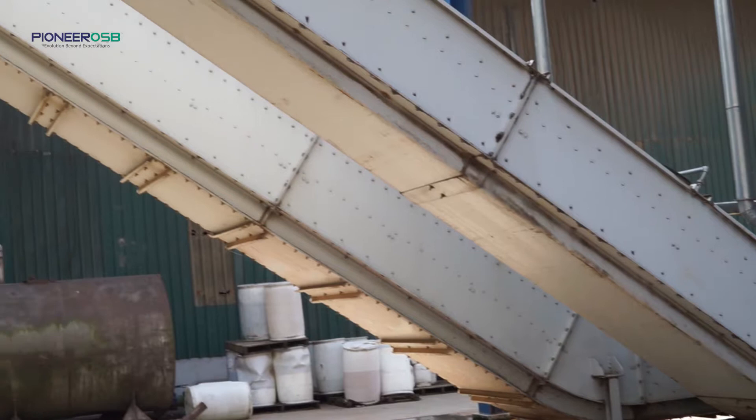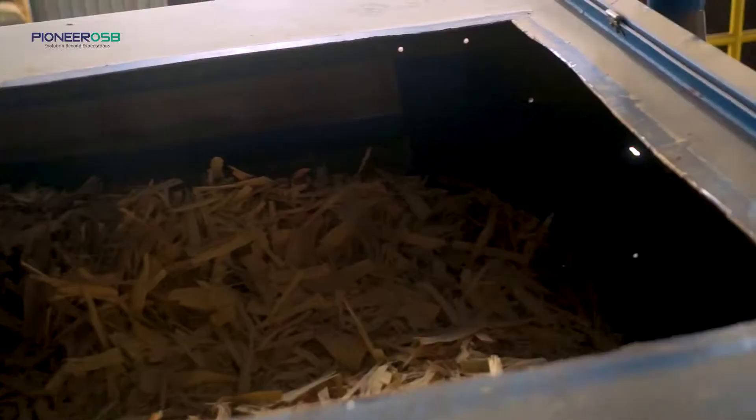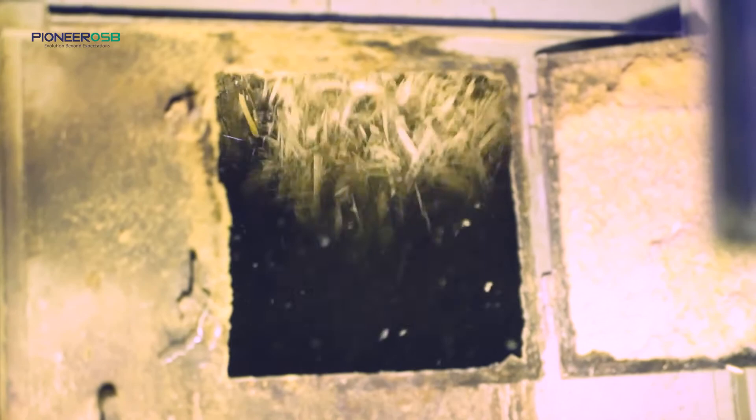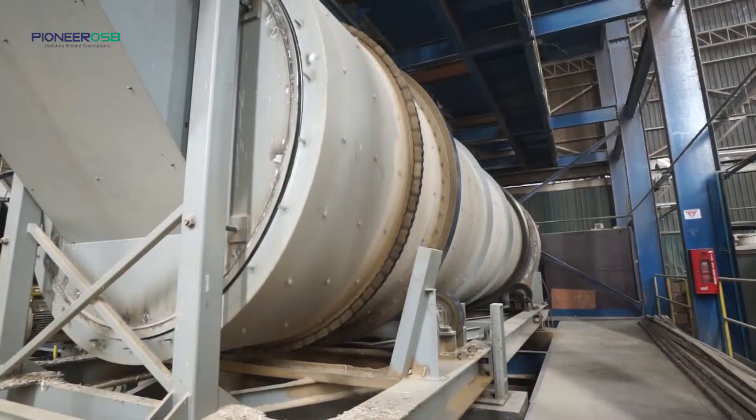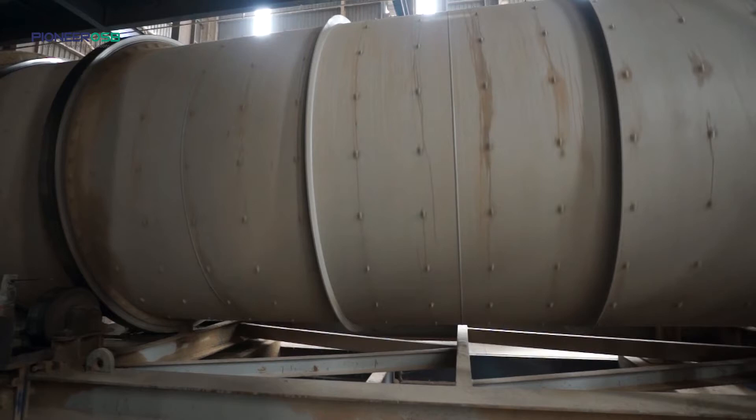Getting out of the dryer, these strands are then sorted into two categories: the core layers and the surface layers. Next, these strands travel to the blenders, where the resin gets applied to the strands. Pioneer OSB only uses formaldehyde-free PMDI glue in our production, which makes our panels safe and provides our consumers with a higher quality of life.